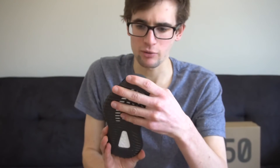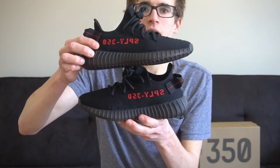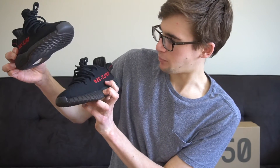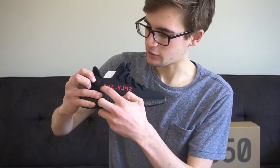The primeknit is very soft. On the bottom it looks exactly the same — it just has the boost here with these designs that go all the way around. Something to note is that it has a mirror on both sides, so when you look at it, it's backwards. On this one at the back it starts with the S, and on this one at the back it starts with the zero — so it's completely mirrored.